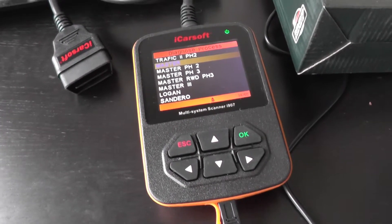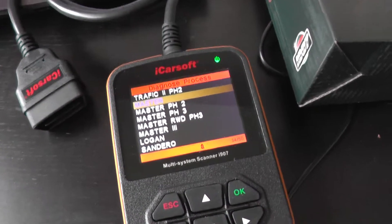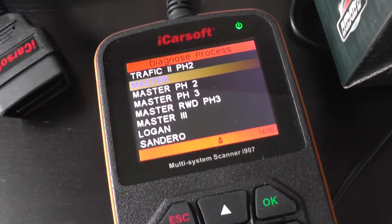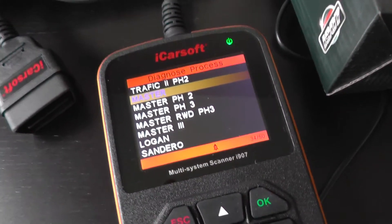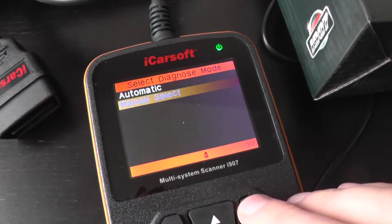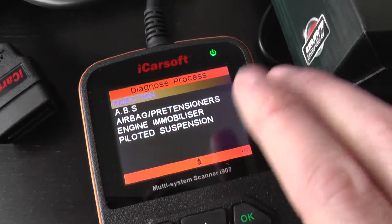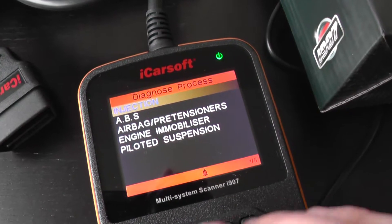This is the iCarSoft i907, which is a multi-system scan tool for Renault vehicles. Right now I'm just going to have a look at the system menu when hooking this up to the Renault Master, just to get a better idea of which systems you will be able to communicate with and diagnose. So I'm just going to scroll through all the menus for the Renault Master here.